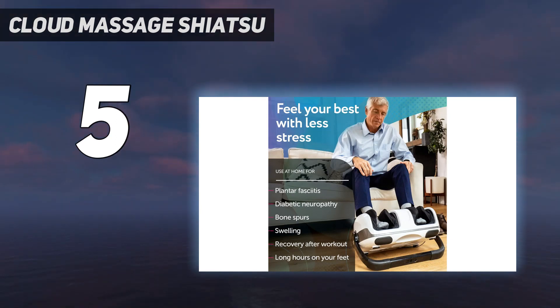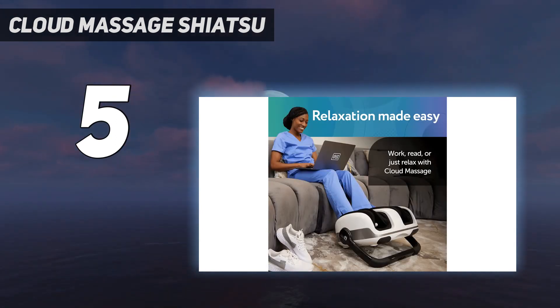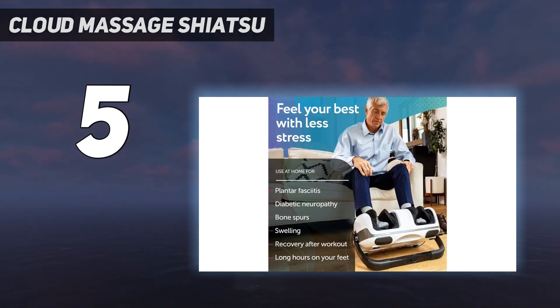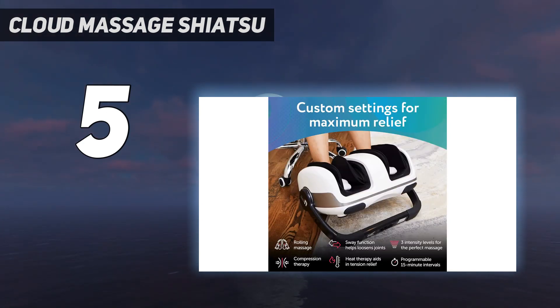The massage is twofold: inflatable pads apply pressure while the machine kneads and vibrates your muscles in one of five different modes. There's also a built-in heat function to warm up your toes during the massage, making it perfect for people who are always cold. However, it does take quite a while to warm up — 10 minutes to be exact — and it is relatively heavy, which limits portability.